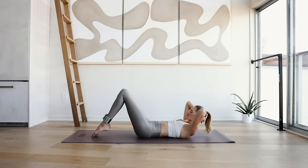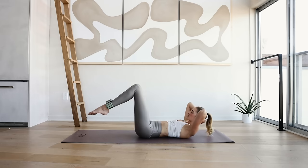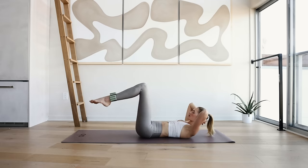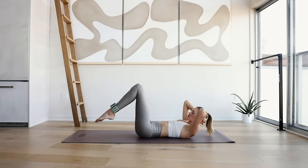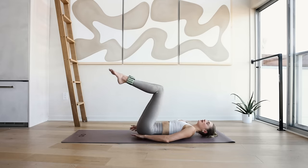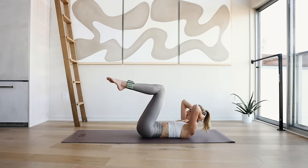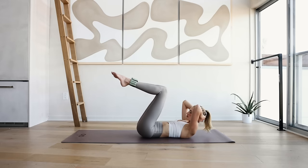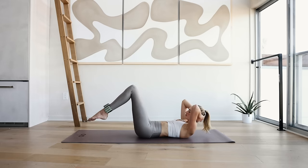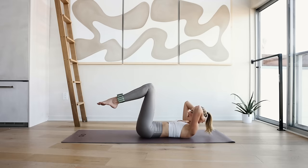Hold up here — 10 times, toes to the mat. 10, 9, 8. The shoulders are up — if you experience back pain, you can also put your arms behind, otherwise just keep your shoulders up. 4, 3, 2, and 1.